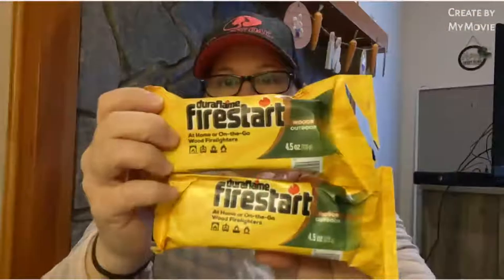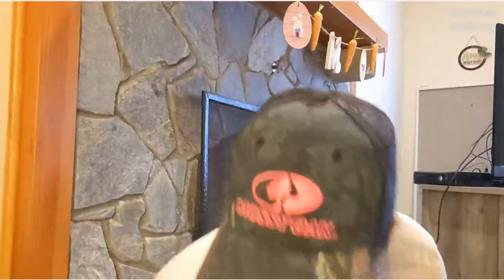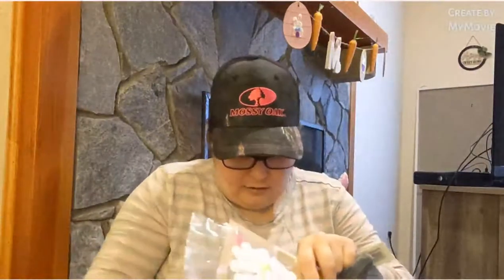I picked up two Duraflame fire starters — for home or on the go, wood fire lighters, indoor/outdoor. My best friend and I are going to the mountains next weekend. We'll do our self-care Sunday with skin masks, have a fire, and read our books.